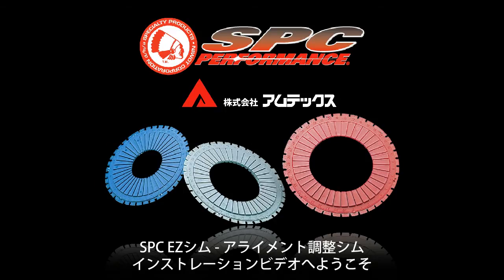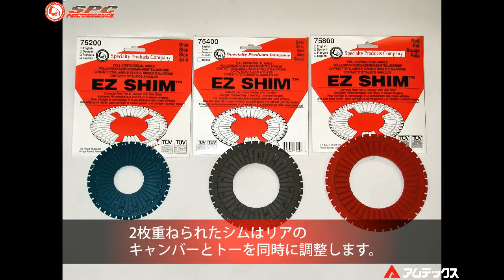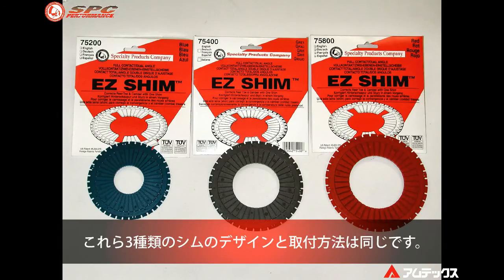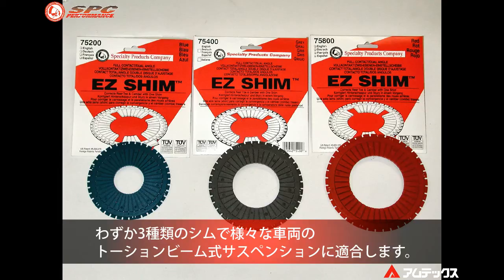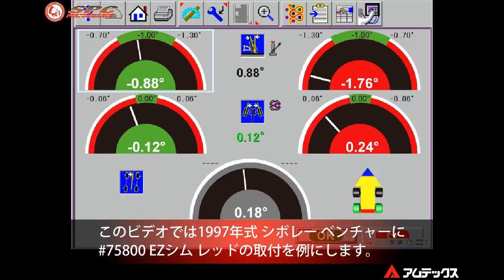This video will explain the installation procedures for the Specialty Products Company Easy Shim dual contact shim. This two-piece shim is designed to correct rear camber and toe at the same time. All three Easy Shim part numbers are similar in design and installation procedures, and these three shims will cover most shim applications when alignment readings indicate a camber and/or toe correction is necessary.